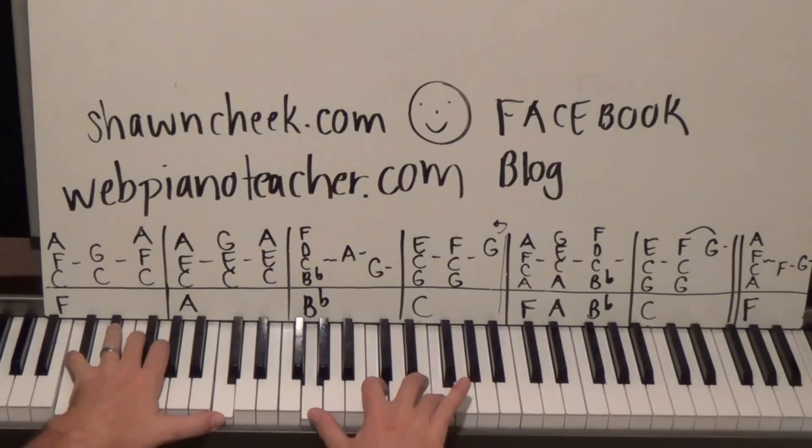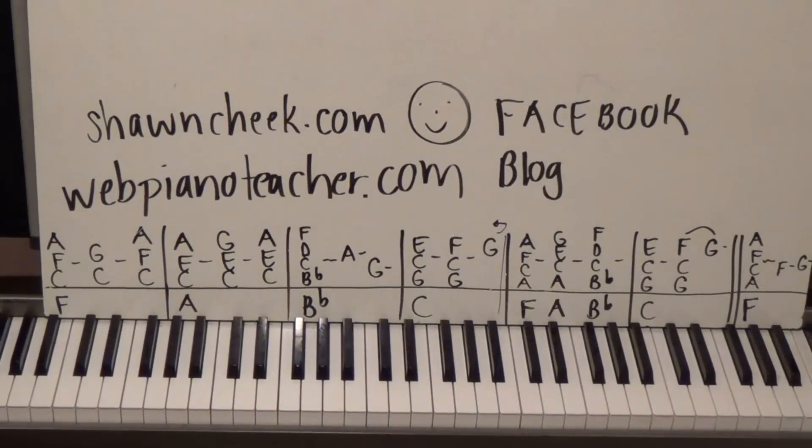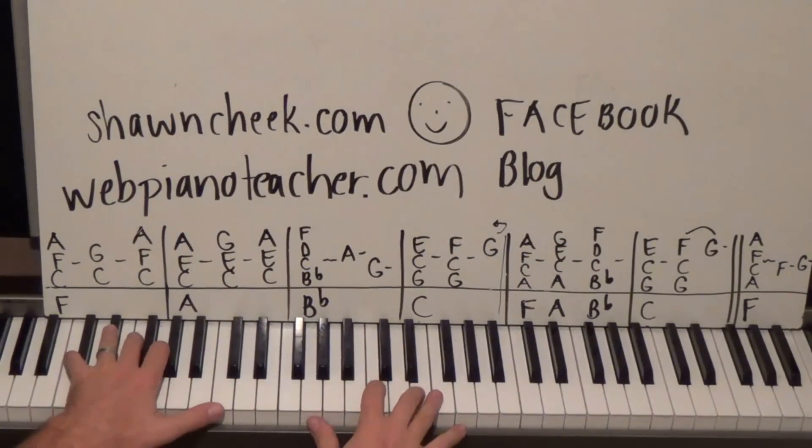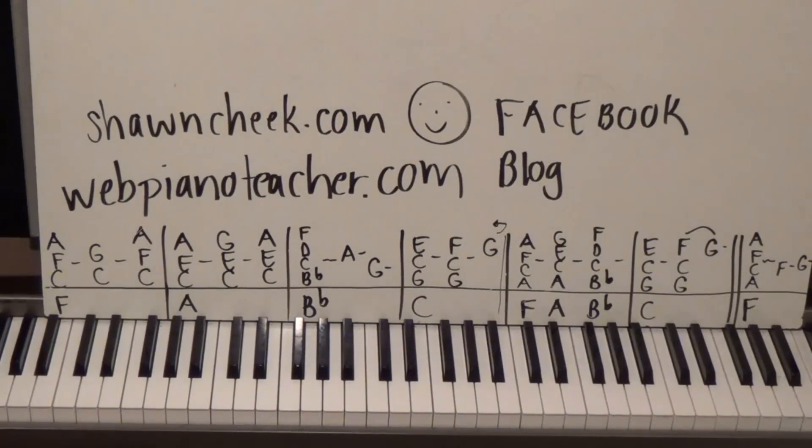Then just a single G after that. If you feel like I'm going too fast, push the pause button, figure out what we're doing, and then get back to it — I do know I go fast sometimes. Now let's tie all that together.